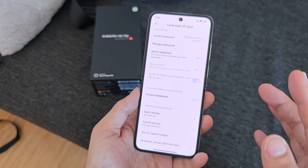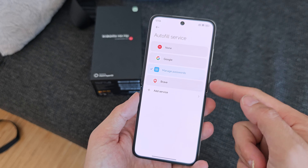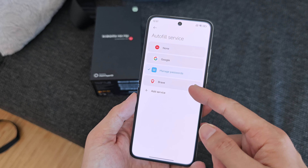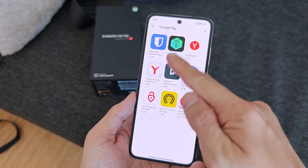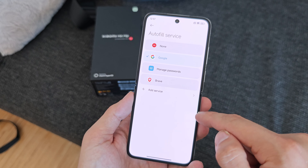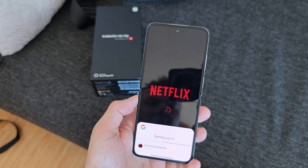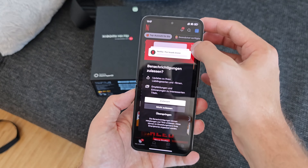More importantly, for Google services users: under Autofill Service you can choose Google to autofill passwords stored with Google across various apps. You can also use other autofill services like Brave, Firefox, 1Password, and other password managers from the Play Store. I set Google here, hit OK, and now my stored Google passwords work — for example, opening Netflix for the first time, it knows my account and signs me in automatically. That's quite convenient and possible here on this HyperOS-powered Chinese device.